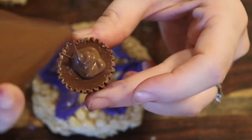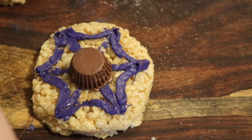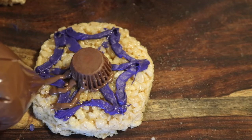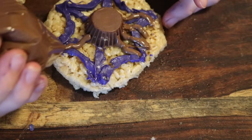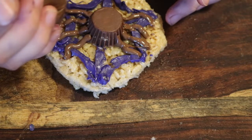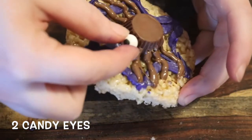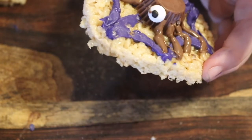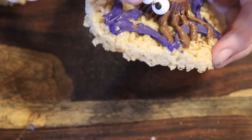Next comes the spider. We're going to put a little bit of chocolate on a Reese's cup and stick that in the middle of our web, then use bagged milk chocolate to draw on some legs. Then we're going to take two of our candy eyes, put a little bit of chocolate on the back side, and stick them to the front of the Reese's cup. Now you have a spider rice krispie treat.